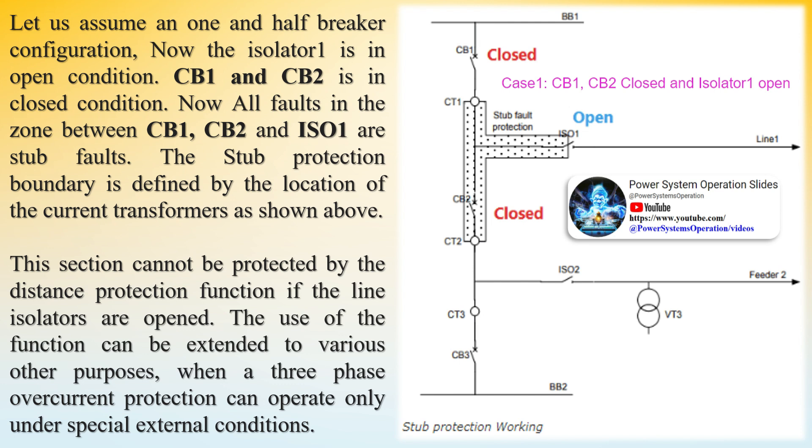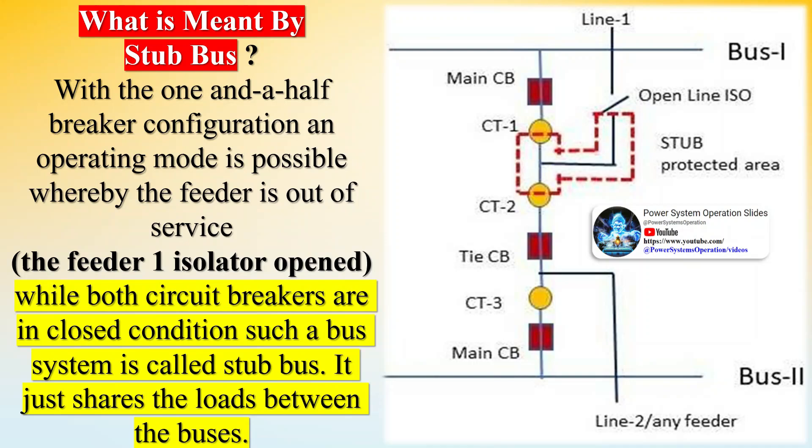The distance protection needs line voltage and current inputs to operate. As the line is under shutdown and the line isolator is in open condition, there is no voltage in the distance relay. To protect the area as marked in the diagram, we need stub protection, which is a function of the distance relay. When the distance relay gets the open status from the line isolator, it will block the distance protection and enable the stub protection to protect the area.